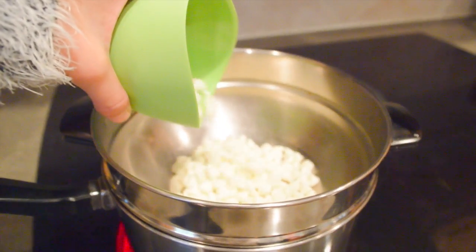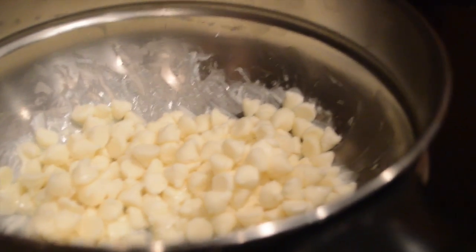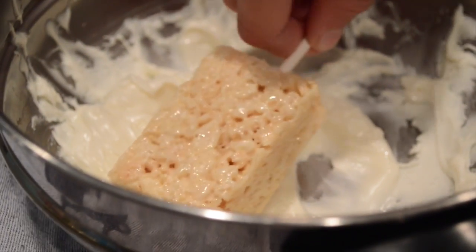Now you're going to want to pour your white chocolate onto a pan on the stove. I set it at the highest setting, but it all depends on what you feel comfortable with. And now I'm just taking my Rice Krispies and dipping them into the melted white chocolate.